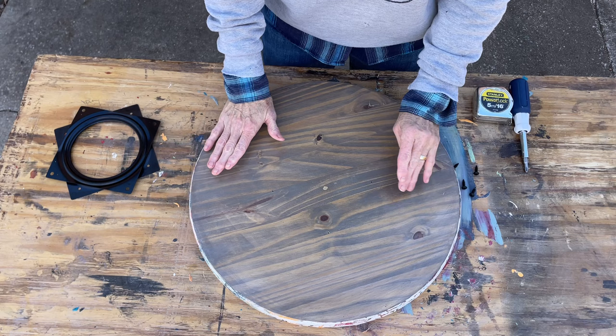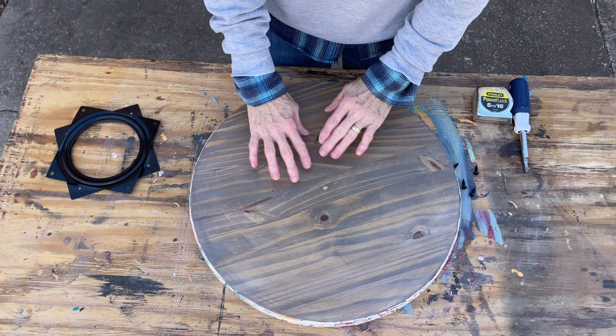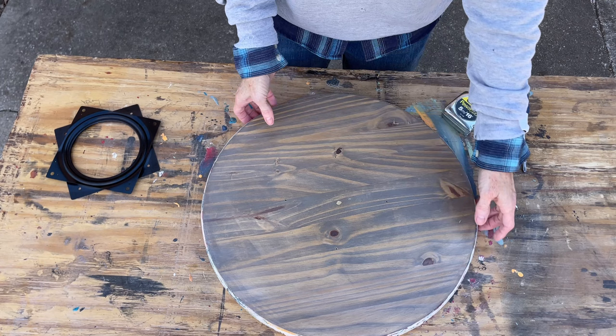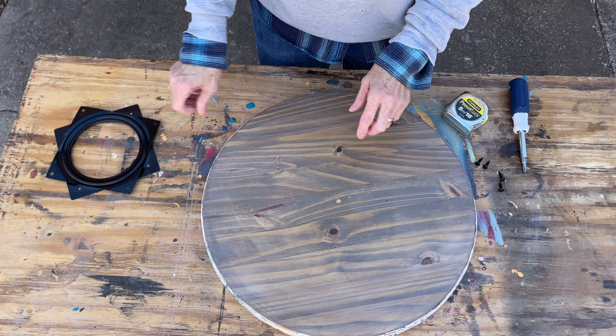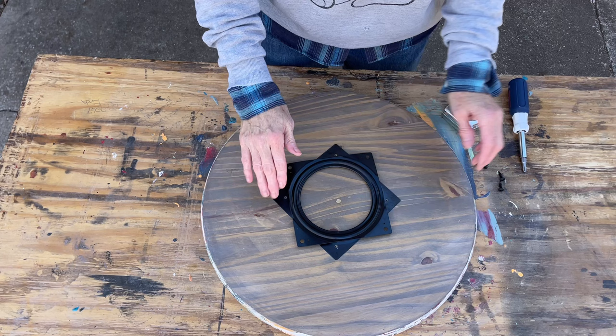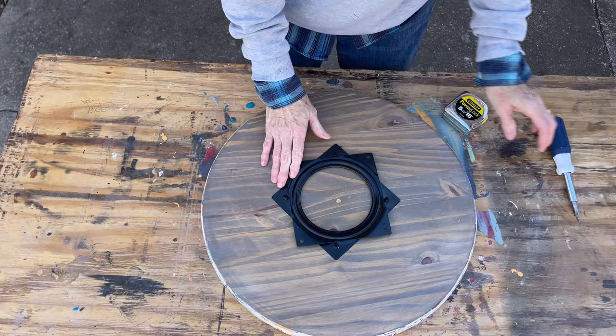To find the center on the back, the easiest way is to draw around a piece of paper, fold it over twice, and find the middle center as your template — that's probably the smartest way. I didn't have paper that big, so I used a tape measure, marked it with a marker, and got four holes ready to put the turntable on. Lining it up and now comes the easy part — we're just basically going to put the screws in.